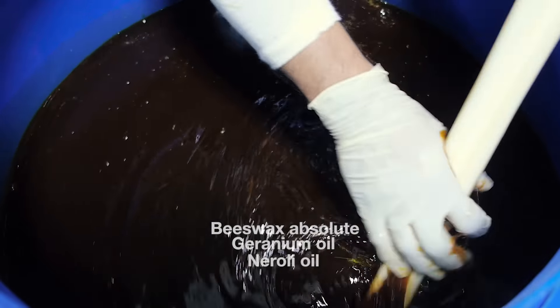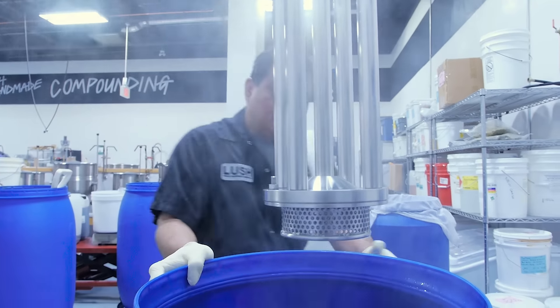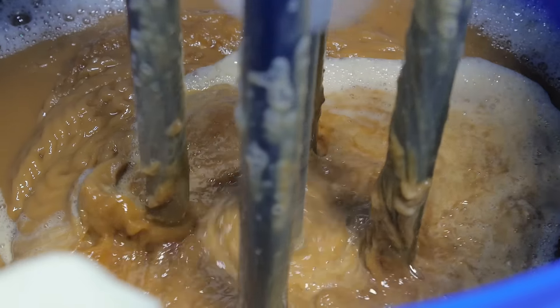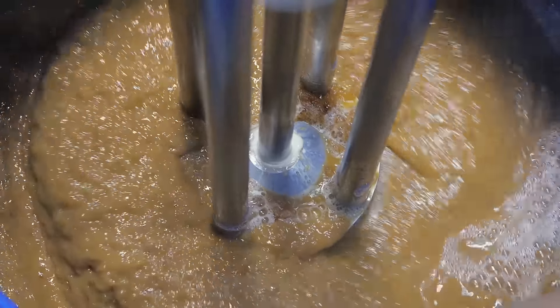To ensure that the product is thoroughly incorporated and everything's worked through, Arnel is going to use our emulsifiers to really blend it up. Otherwise the product would be very thick — it is a lot of honey. Then once it's emulsified, it's allowed to cool down.